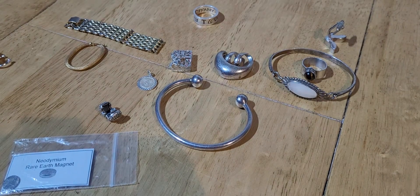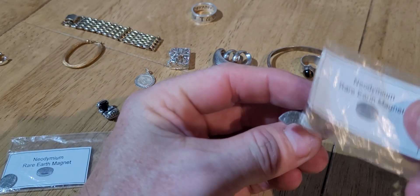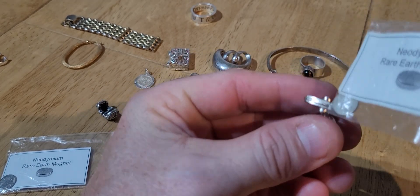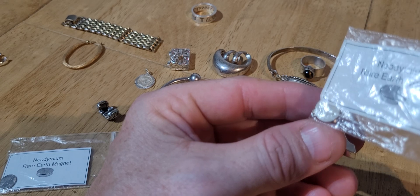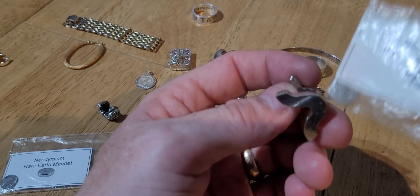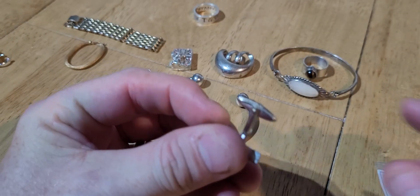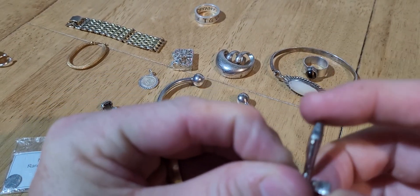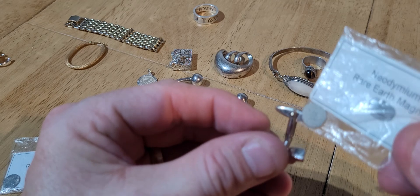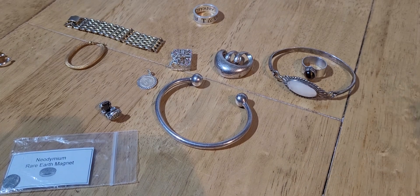That just leaves these nice little cufflinks. Now this is a silver cufflink - this doesn't stick very much - apart from on this bit here where it sticks a lot. So unfortunately, although this bit here is silver, this bit's not. Sometimes they have a pin inside for the mechanism which won't be silver, but even this end here just sticks to it. That's fake - that'll go in the bin.